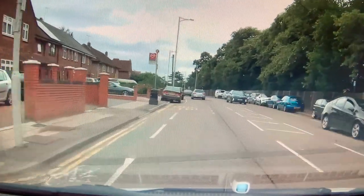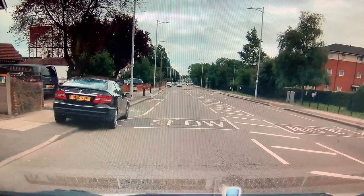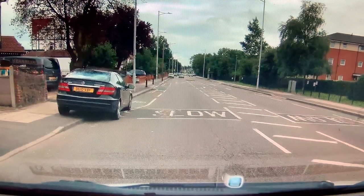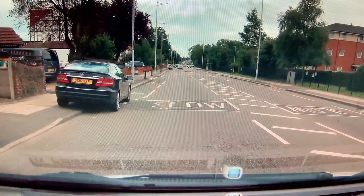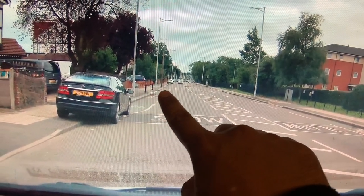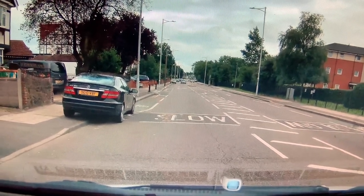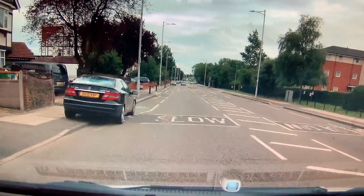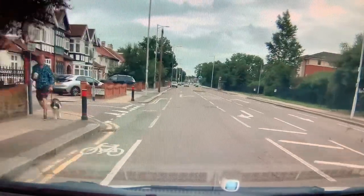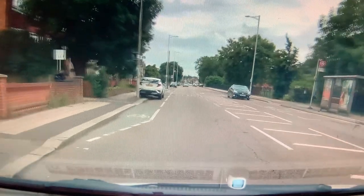These little things you've got to pick up on. The 'SLOW' signs on the floor are placed in specific places for a reason — for example, where you have a side road coming up on the left and a car might pull out. It's your discretion what speed you drive at, but those signs are there for a reason: something might come out of a side road and force you to slow down.